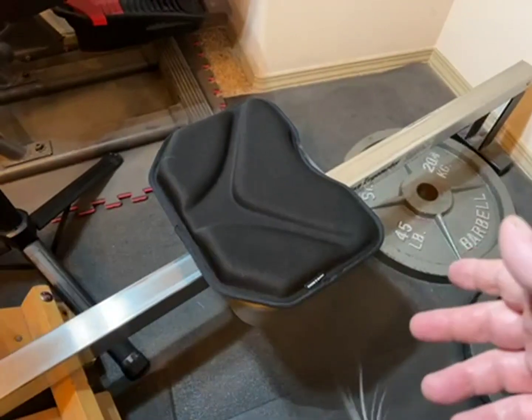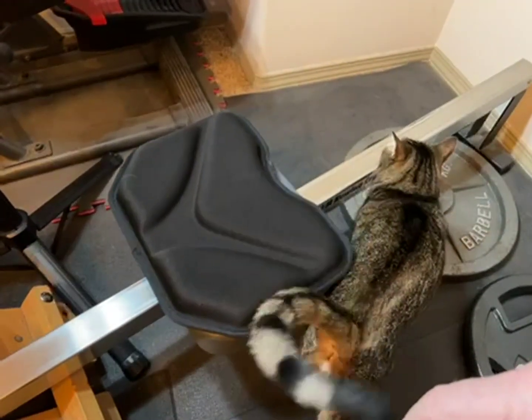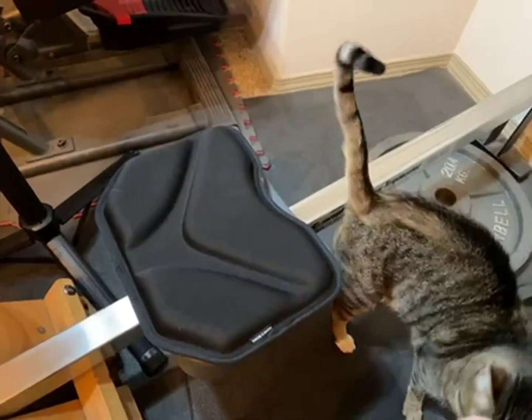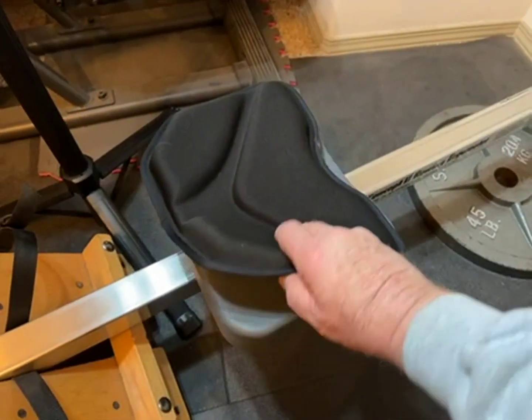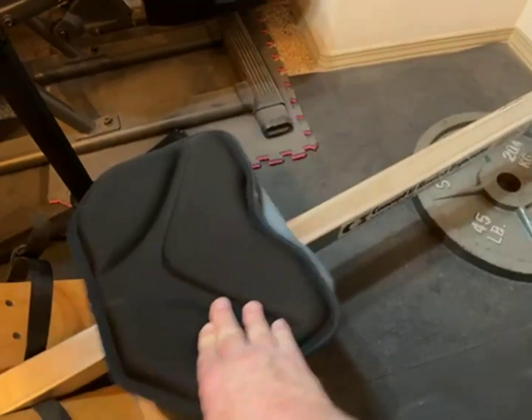But like everything, it's what's most comfortable to you. My wife experimented around with this and her opinion is that this kind of backward mounting is more comfortable for her.